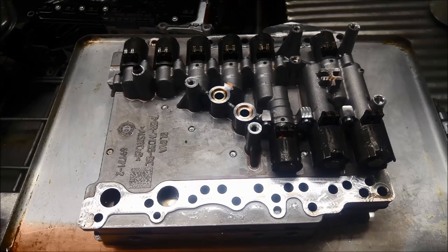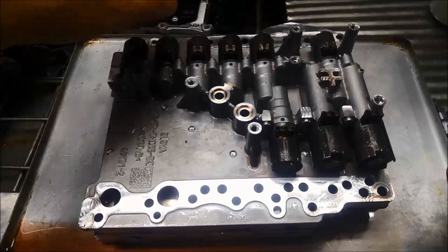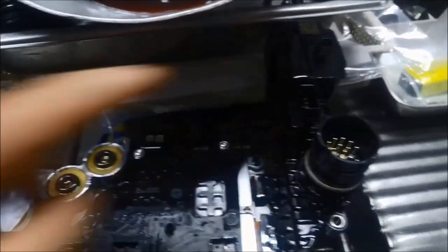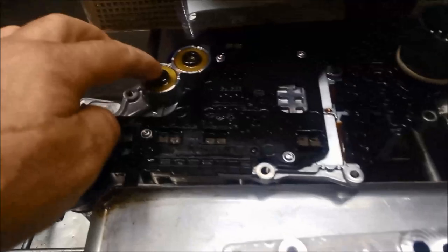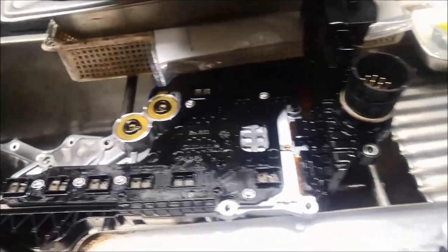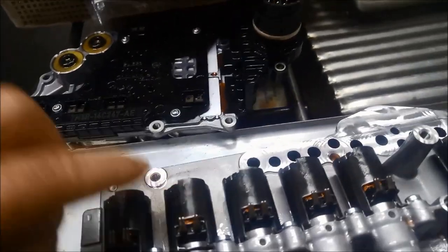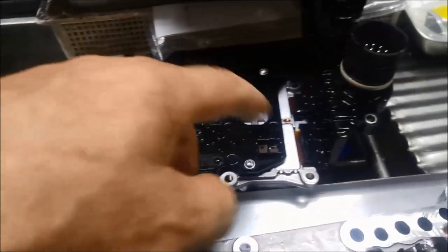Every situation is different. I wouldn't even bother doing just one solenoid — you'd need to do the whole lot. The mechatronic plate over here — be very careful you don't damage it. It's sitting up there on that strap, which is very loose, so just make sure these O-rings are sealing properly. It might even be a good idea to replace them, and these contacts as well — just make sure they're not varnished, corroded, or worn.